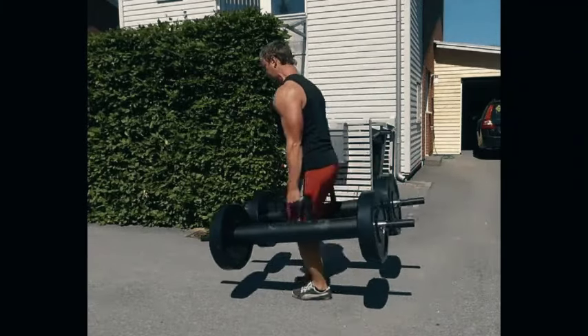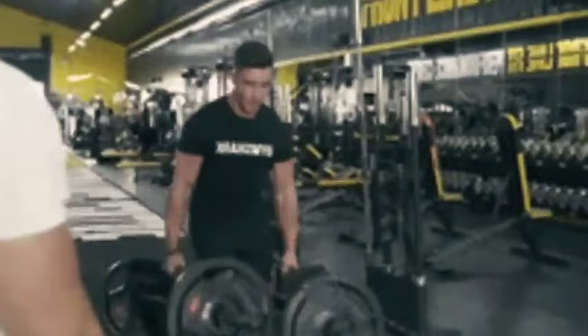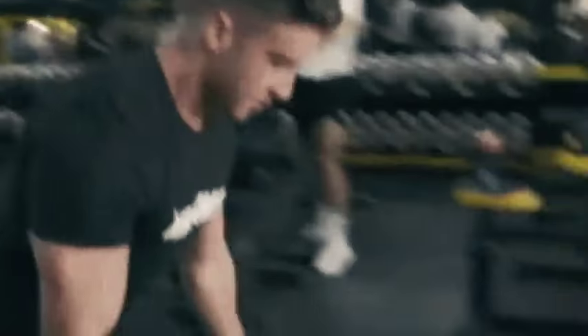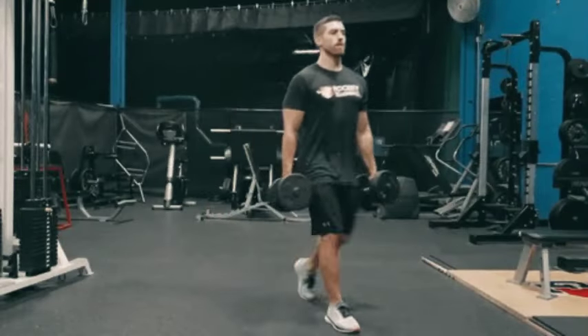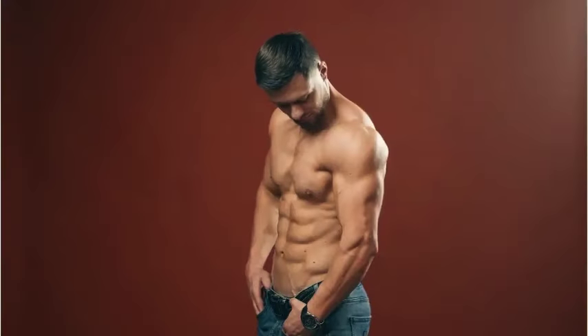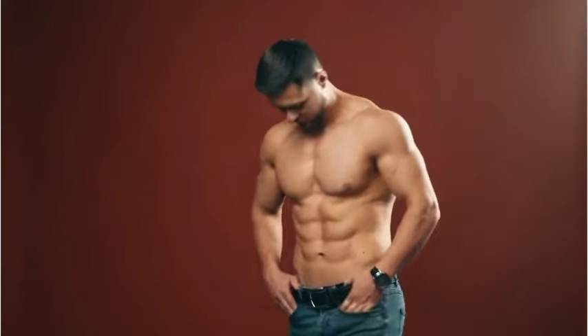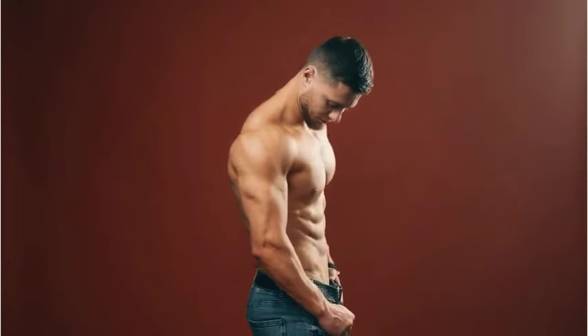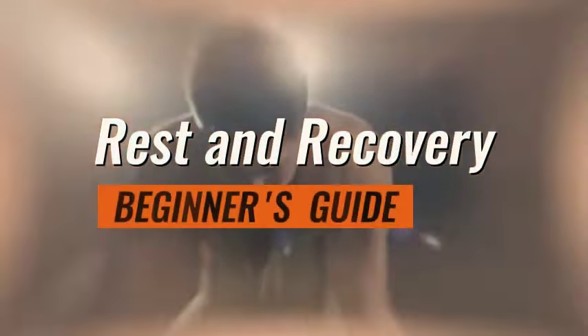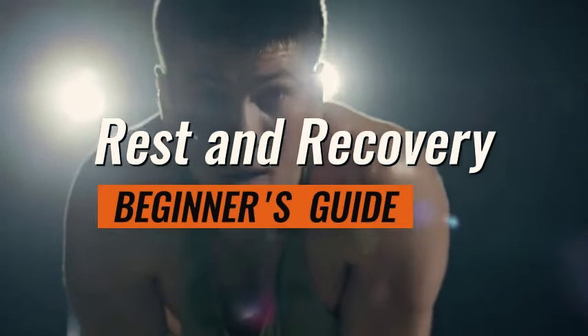Tip three: Grip strength exercises. Include specific grip strength exercises in your routine such as farmers walks, plate pinches, or wrist curls. These exercises isolate and intensify the workload on crucial areas, targeting the muscles involved in gripping to contribute to overall hand and forearm strength, improving your dead hang performance. For example, farmers walks increase your forearm muscles. Start with the exercises you're capable of doing.